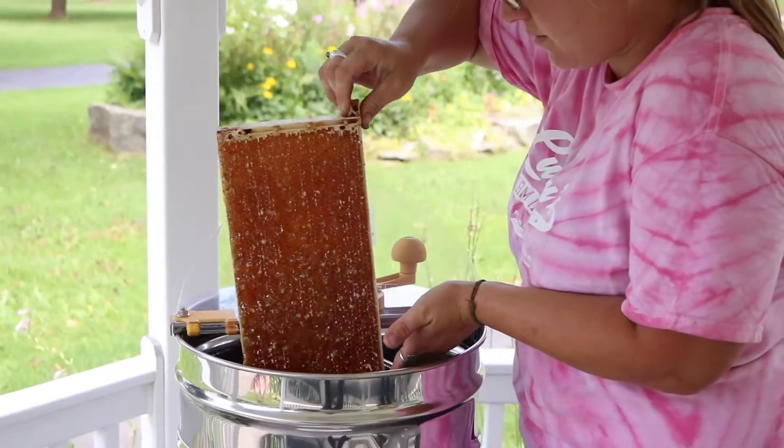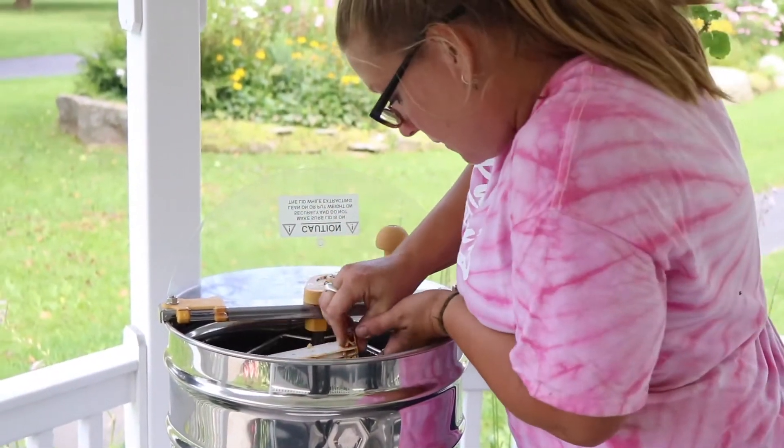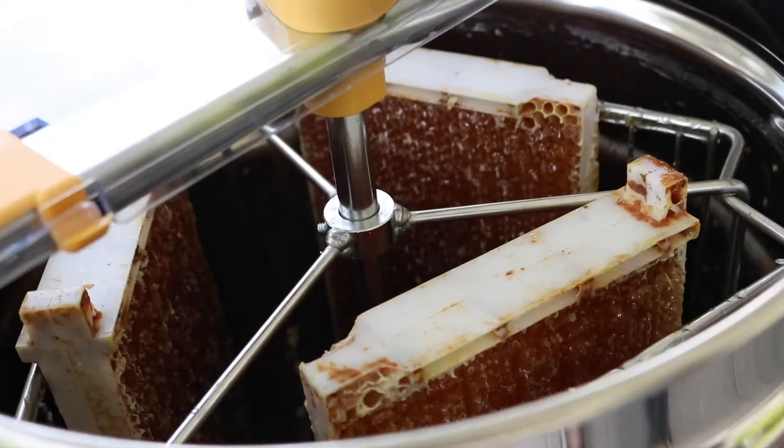Once removed, the frames are placed in an extractor, which spins them very quickly and forces the honey out of the comb.